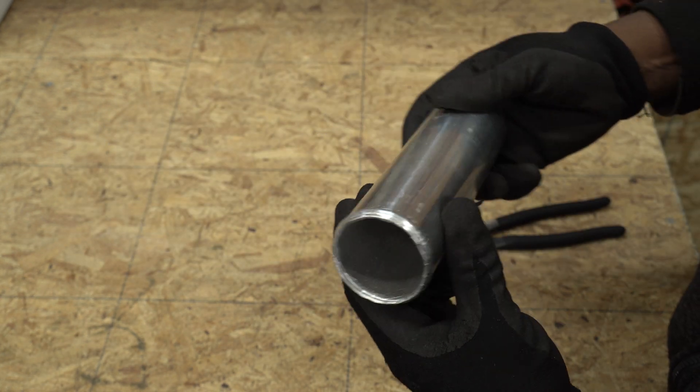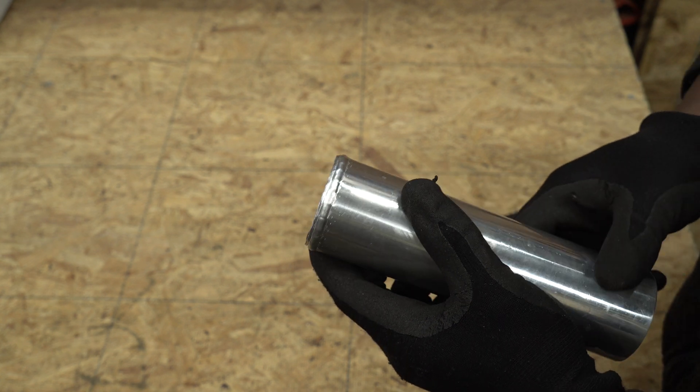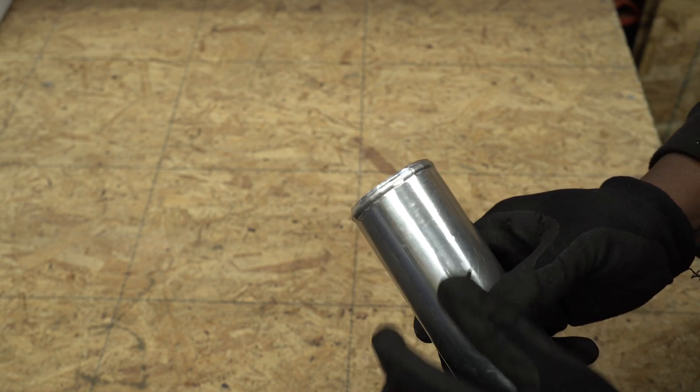This is what the bead looks like using the tool as is. So if you have no problem with the way how this bead looks, you could just get the tool and start using it as is.